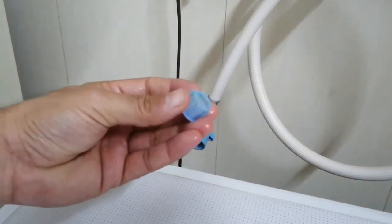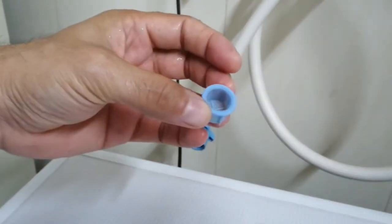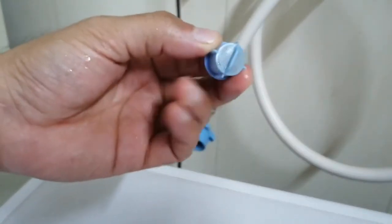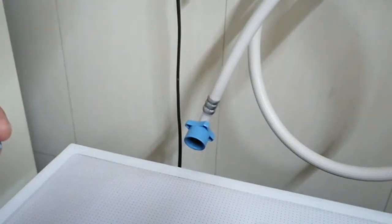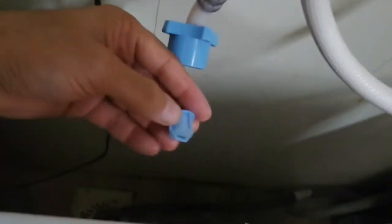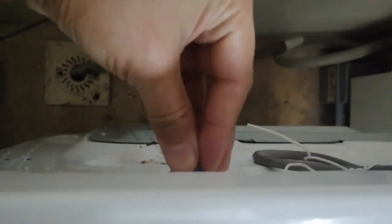I'm back after cleaning this filter and it looks pretty new. I used a toothbrush — not my own, but one I keep for cleaning stuff like this. I'm going to put it back in. It goes right there. Put this back and tighten it up. Don't use any tools to tighten it, you just need your hand — that's why it's plastic.